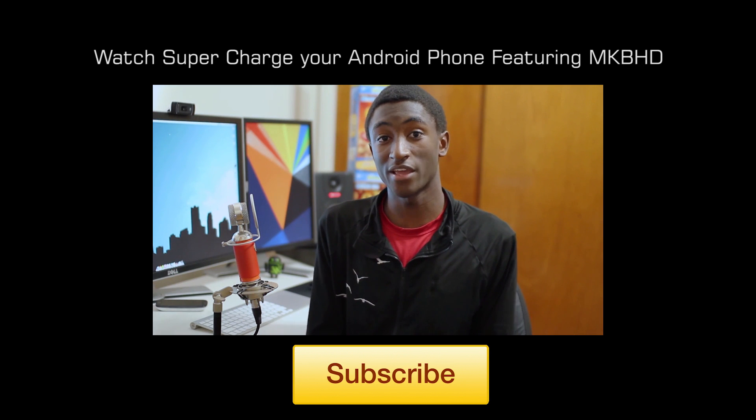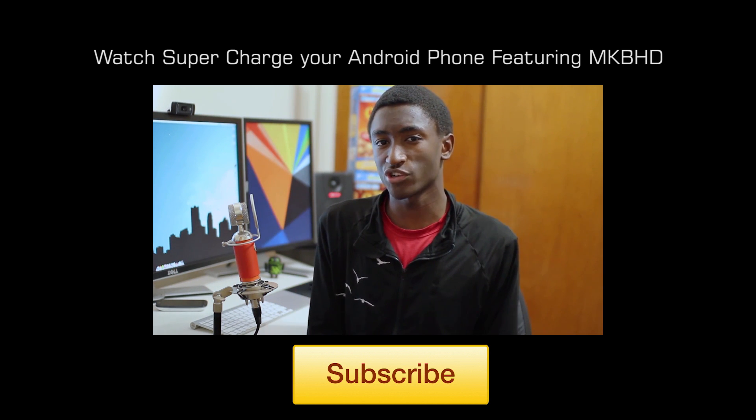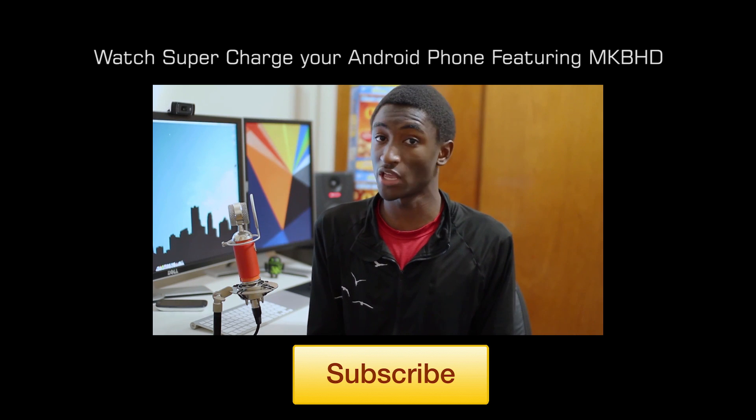Hey, what's up guys? It's Marquez from the MKBHD channel. And if the higher amperage charger doesn't work for you, here are some more battery saving tips to keep you in the green longer.